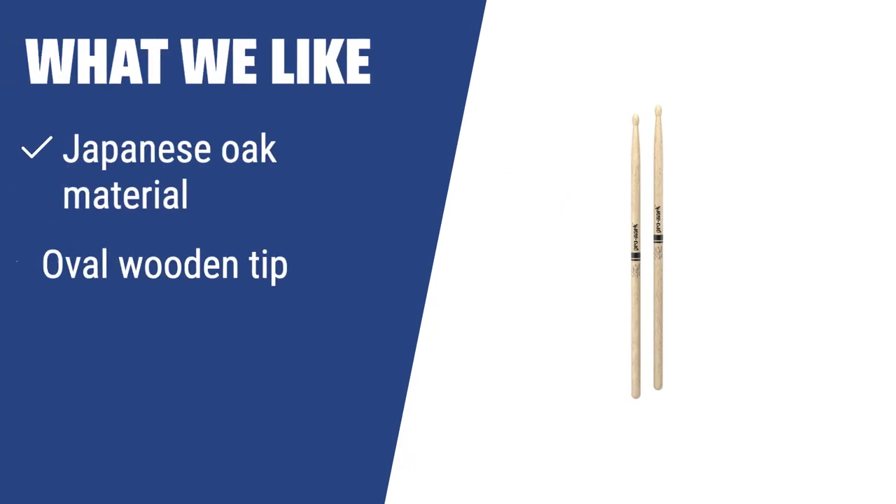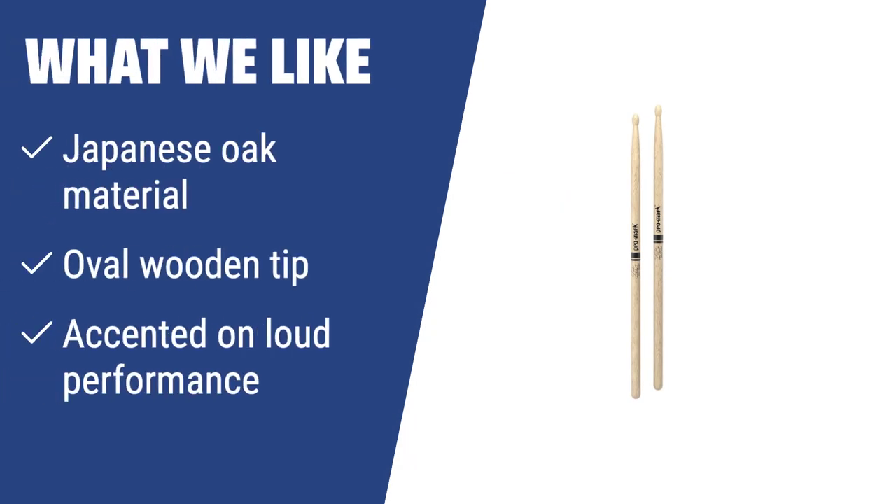What We Like: Crafted with Japanese oak, these sticks are heavy and dense, ideal for rock, metal, and pop performances. With an oval wooden tip, they provide excellent ride cymbal articulation and are perfect for loud and strongly accented performances. Recommended for those interested in powerful sound attack and playing on large stages.